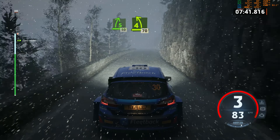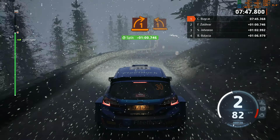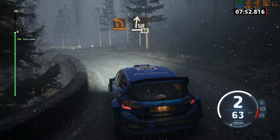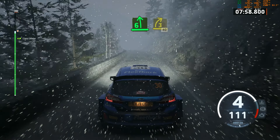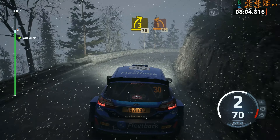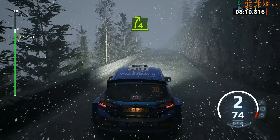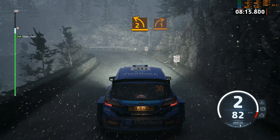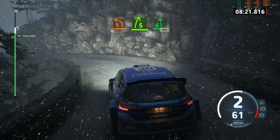4 left short. Slowing. 70. 6 left. And 1 right. And 1 left, long. Into slight right. 80. 6 left, long. And 3 right. 40. 3 right. 30. 1 left. 60. 4 right. Half long tightens. And 2 left. And 1 right short. And 1 left. Into 5 right short. Into 6 left, 100.